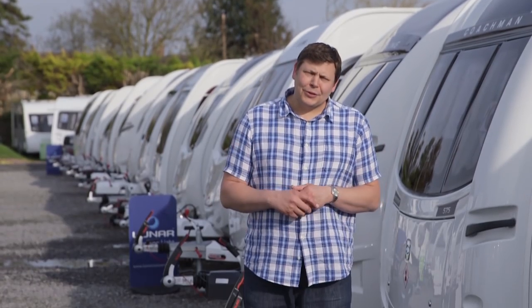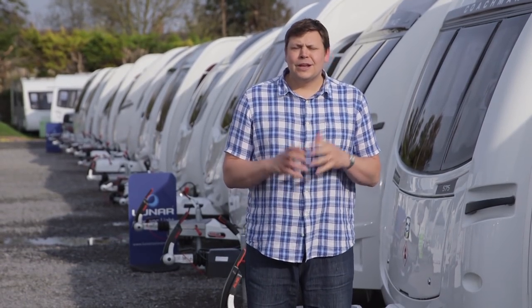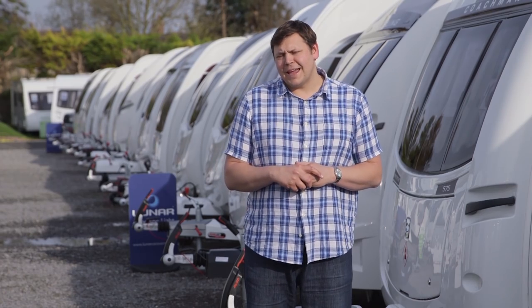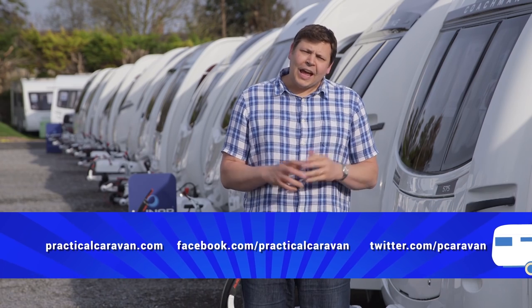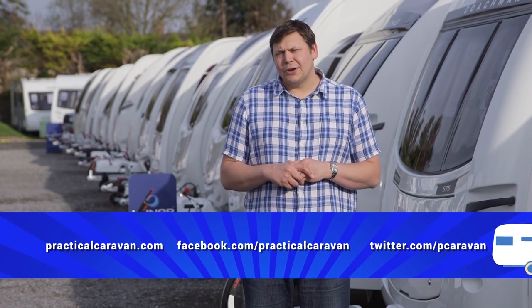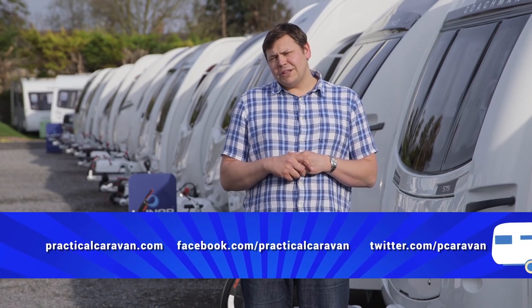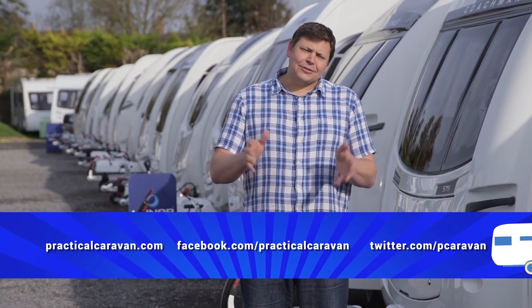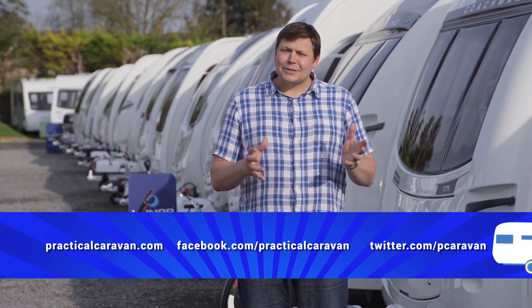Well, that's all we've got time for this week, but don't worry — we'll be back very soon with more great reviews, tow cars, and brilliant places to stay. Next time we'll be taking a look at a special edition Luna and testing the super funky Skoda Yeti Outdoor. In the meantime, you can keep up with us on Facebook or via our website, and don't forget that Practical Motorhome TV follows in just a few minutes. Until next time, bye bye!